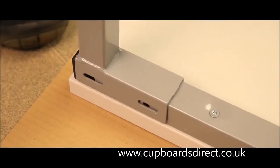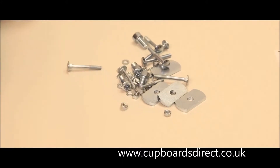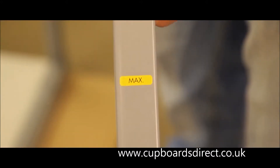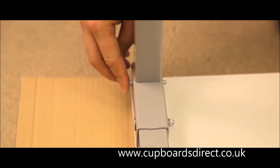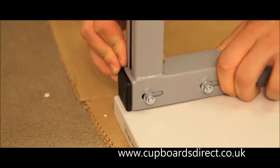Locate the four angle leg brackets onto the bench cross members using M6 bolts, washers and nuts. Note: the one leg bracket with a yellow safety sticker should go to the front. Line up the end of the brackets with the black bung in the worktop frame and tighten the nuts.